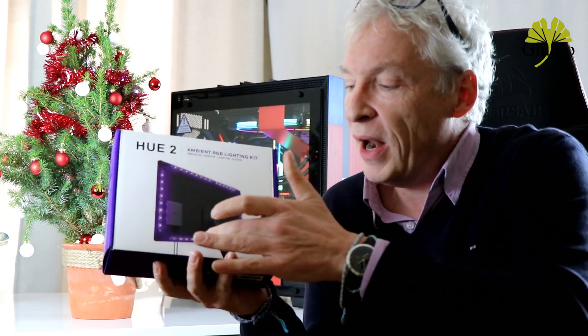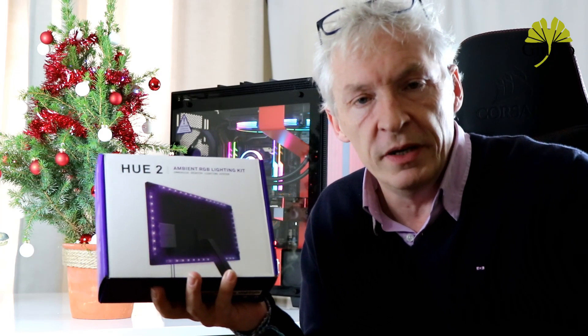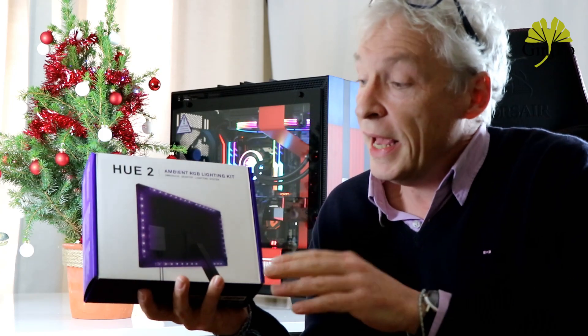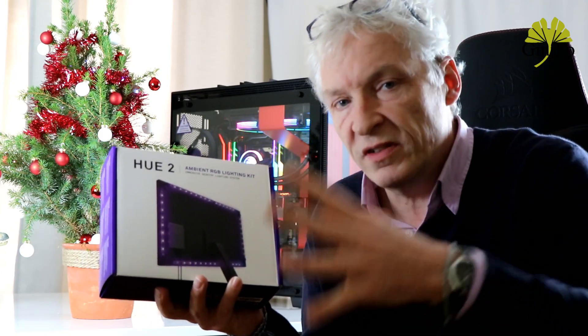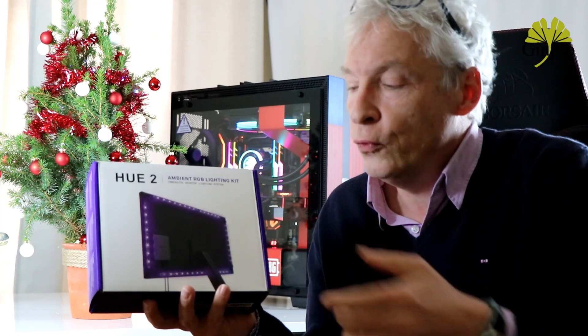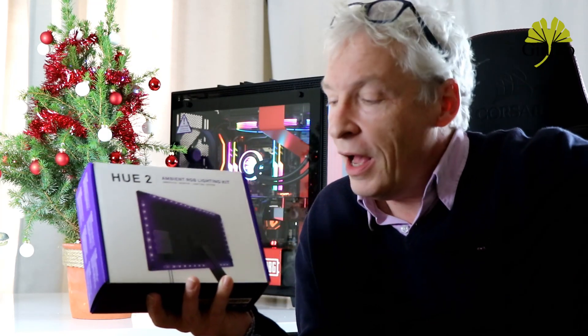How does it work? We place these LEDs at the rear of the monitor, relay them to a small controller connected via USB to the PC. Through the CAM application on Windows, we activate an effect called the ambient effect, and normally we get a synchronization between what happens on screen in terms of colors and effects, and what is applied to the LED strips. So if the monitor is close to the wall, we get a reverberation — a sort of duplication of the game's environment colors onto the wall.